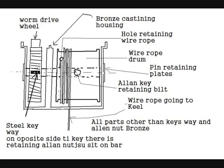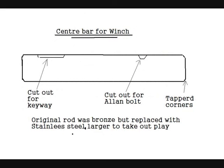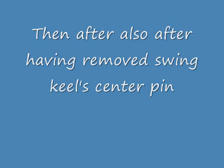There's a drawing of it. There's the keyway there that sinks into it. There's the centre of the pin and there's the hole that the Allen key goes into.